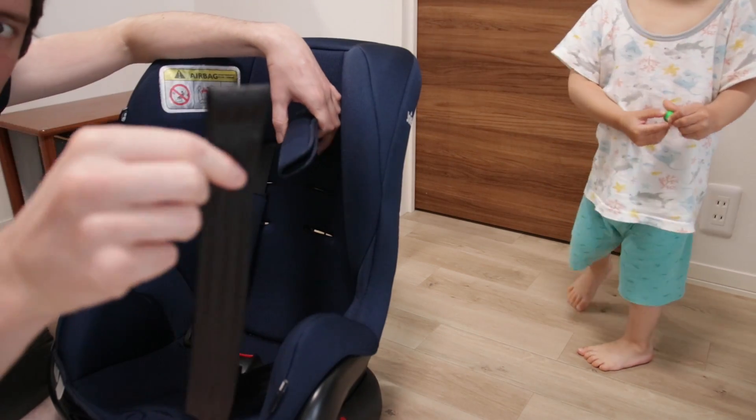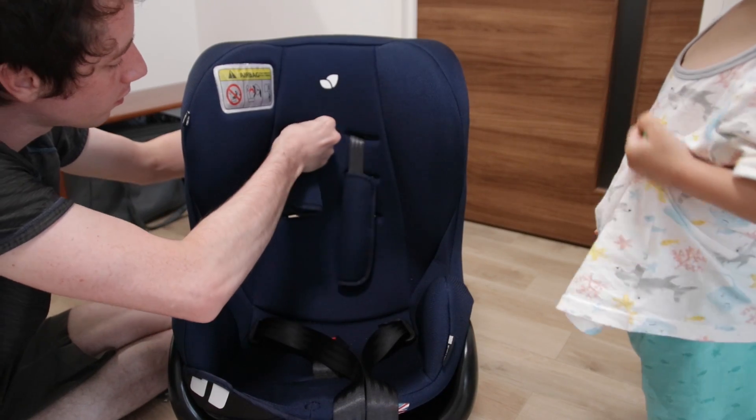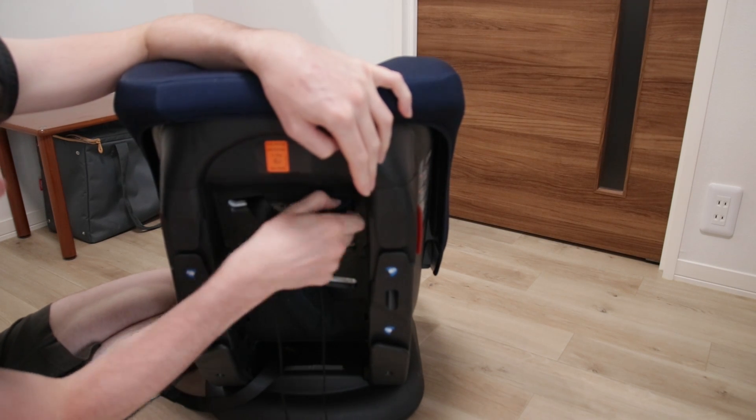With the belt gone you can make the padding parts free and remove these. It is possible that it might be a tight fit to remove them, so just take your time so you don't damage them.